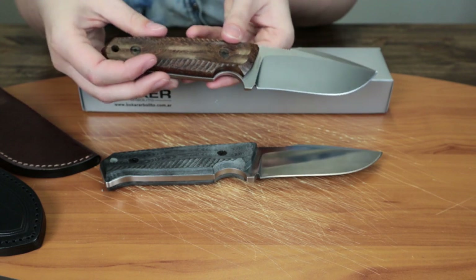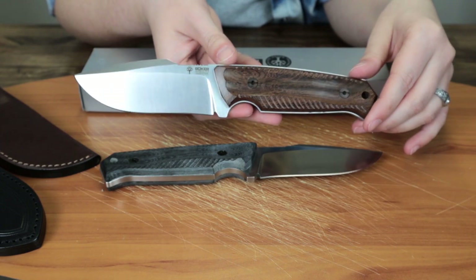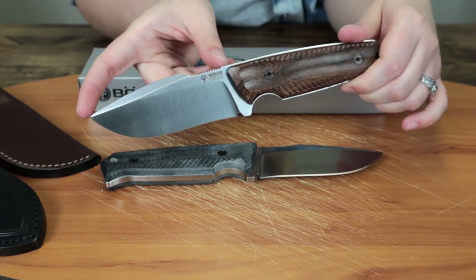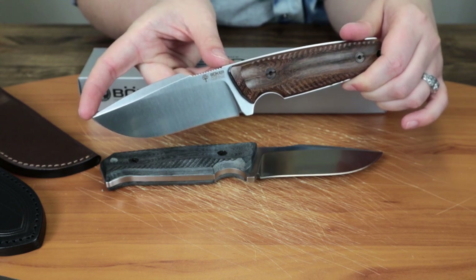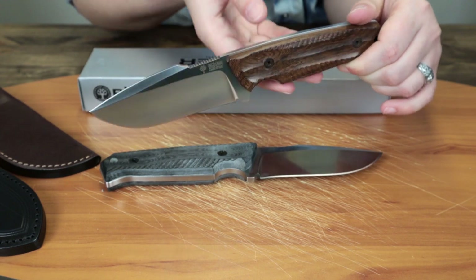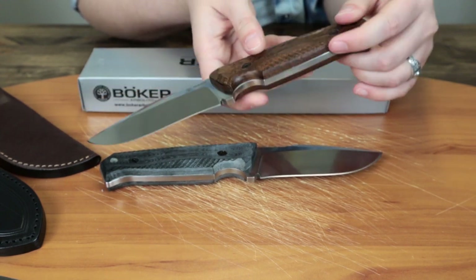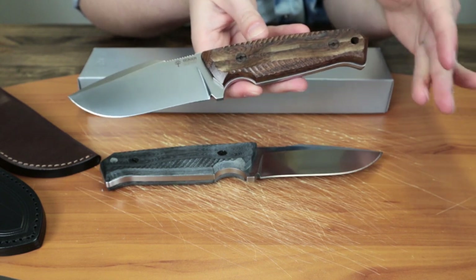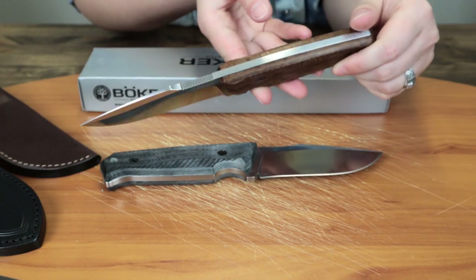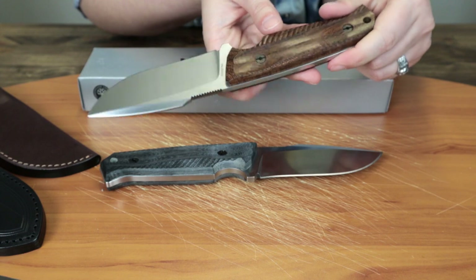So I'm going to do specs first. This fixed blade for big game is 9.25 inches overall with a 4.25 inch Böhler N695 steel blade. It's got jimping here for precision cutting. The blade width is 1.625, and the cutting edge is 4.65 because the blade is 4.2 inches. The blade style is more of a harpoon, with a flat grind and a satin finish.